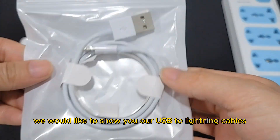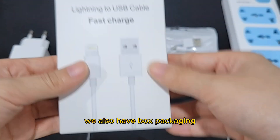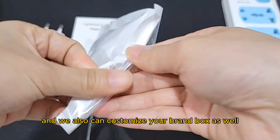We would like to show you our USB to lightning cables. This is our bag packaging. We also have box packaging, and we can also customize your brand box as well.